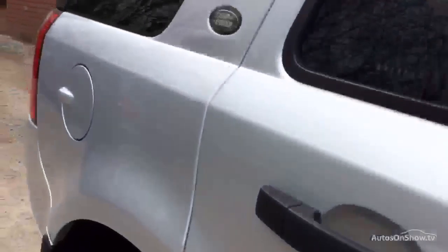A few little scuffs there which we want touching up. Down to the quarter panel which has got a minor car park dent there, and also maybe a little bit of touching up — a bit of a polish there and some light scuffs.